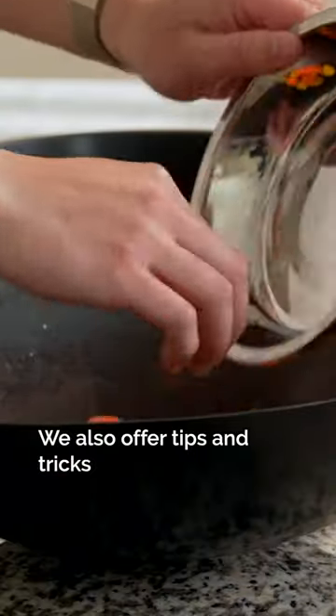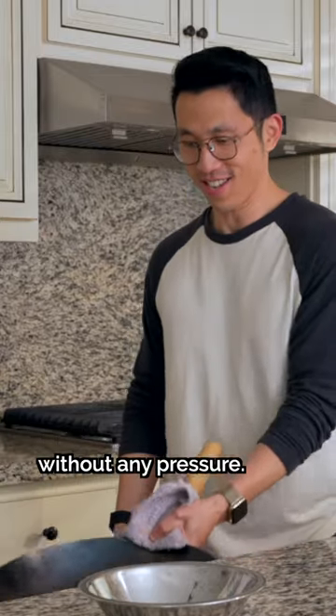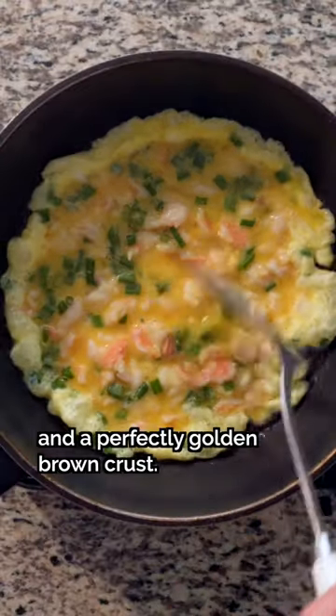We also offer tips and tricks on how to create a no-stakes environment to practice your tossing and turning motions, so you can perfect your skills without any pressure. And for our monthly mastery recipe, we teach you how to cook a shrimp omelet with the most tender bite and a perfectly golden brown crust.